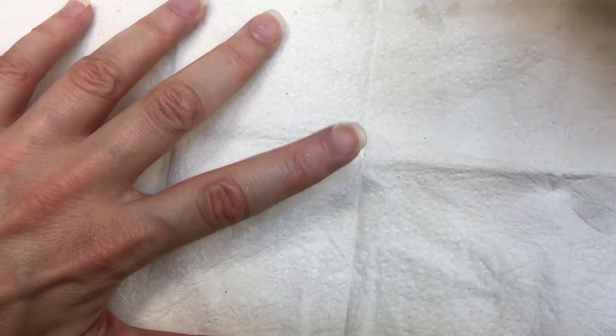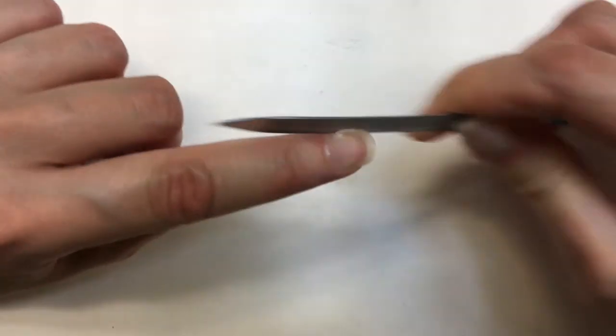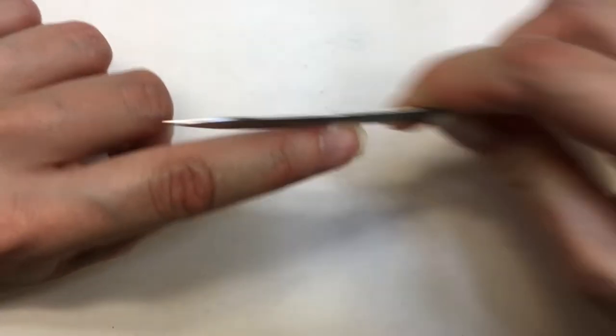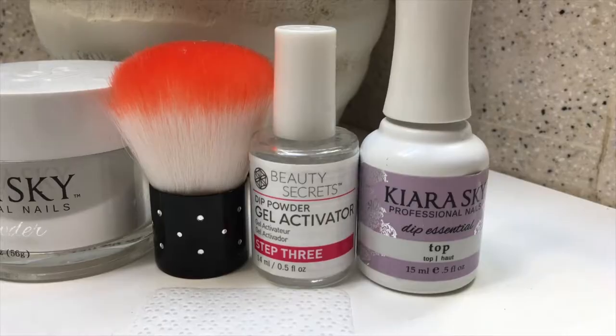If you made a mistake in your manicure — which I always do — or you have a bump, this is when you file it until your nails are smooth. Then I go with my activator and my lint-free wipes and do that two more times.